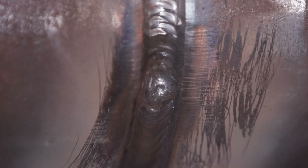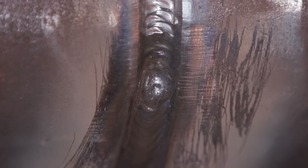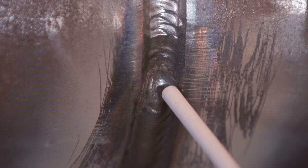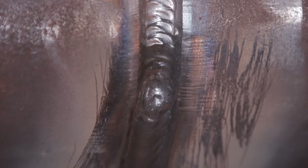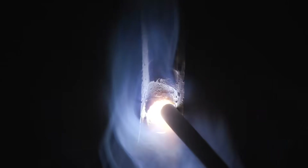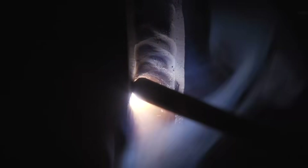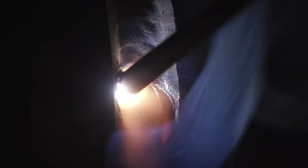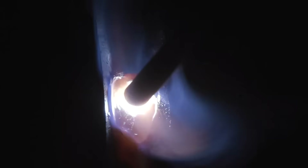That's a decent profile for doing a stringer bead cap. Now I feel a little more comfortable running a full-length rod. I would come in here, strike the arc, let the rod get going, tie in right here, and then keep going up and fill this thing up. All right, here we go.